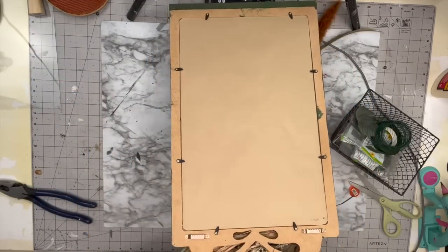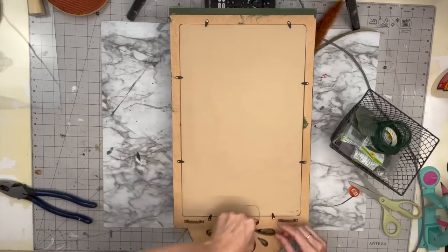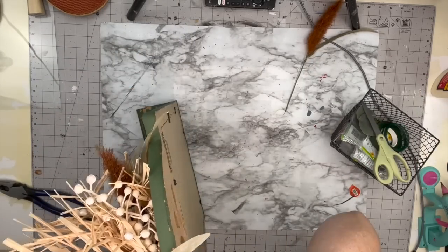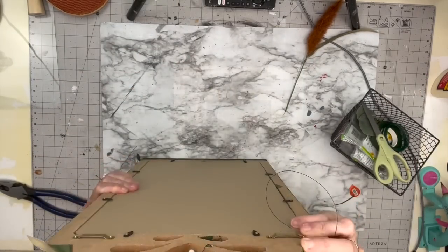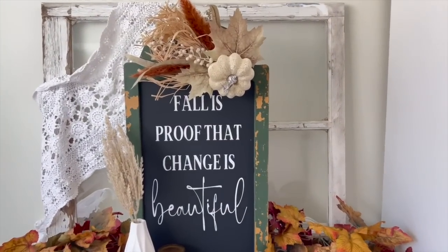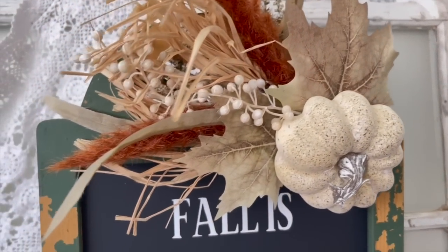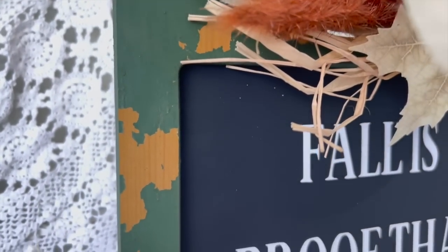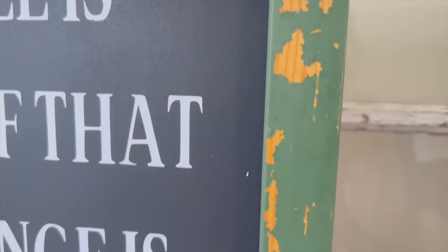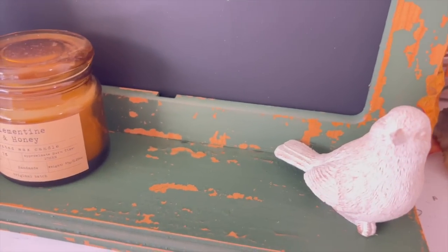I'm going to cover that zip tie with my floral tape — it's also going to help blend it in. Then I'm going to take my floral wire, go in through those cutouts, and tighten that up. Everything is completely removable, so I could take this fall arrangement off and do a Christmas arrangement. I could take the fall vinyl off because it's removable vinyl and use it for a Christmas quote. I was actually really shocked with how it turned out — I posted this on my personal Facebook page and somebody wanted to buy it right away, but I am keeping it.